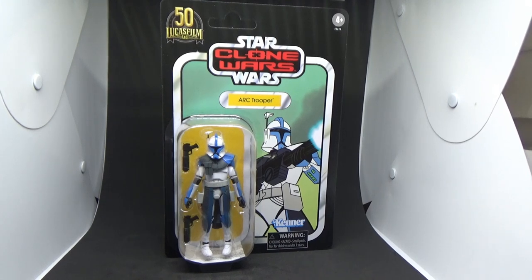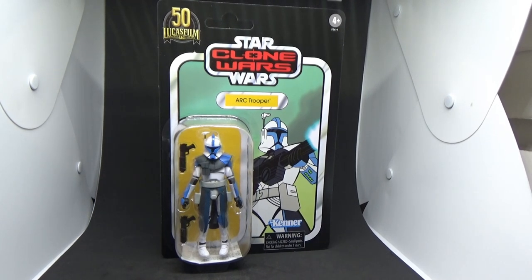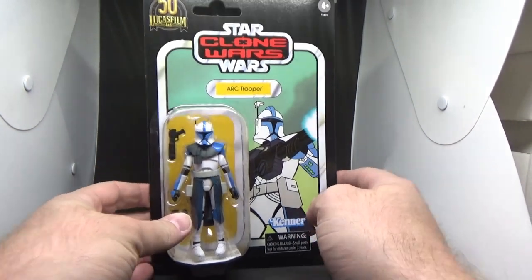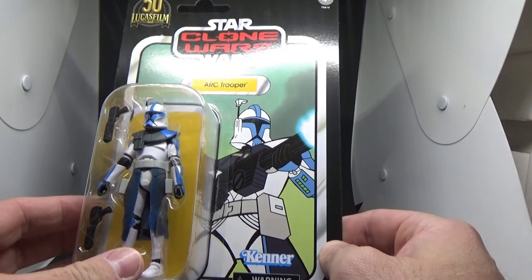I picked up two of this guy - this is really the only one that sort of interests me at the moment. I might get the Captain as well on the red card. I bought them both as openers, so I do have an open one here, but I've decided to keep this one carded for the meantime, just to show off the artwork because I think it's really, really cool.